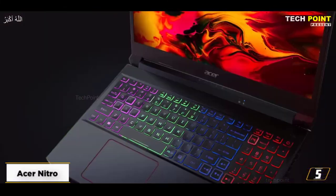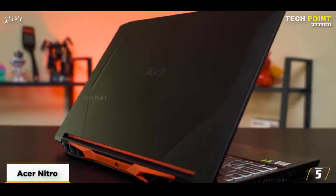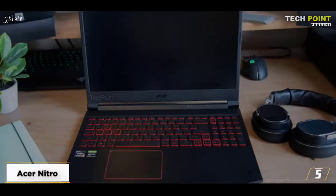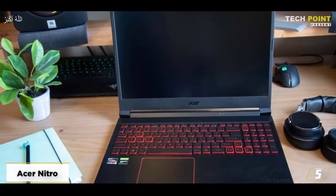With a few restrictions, the Acer Nitro 5 is a worthwhile purchase. It's a fantastic low-cost gaming computer. Internal components including the CPU, GPU, and fans are the best features of the Acer Nitro 5.